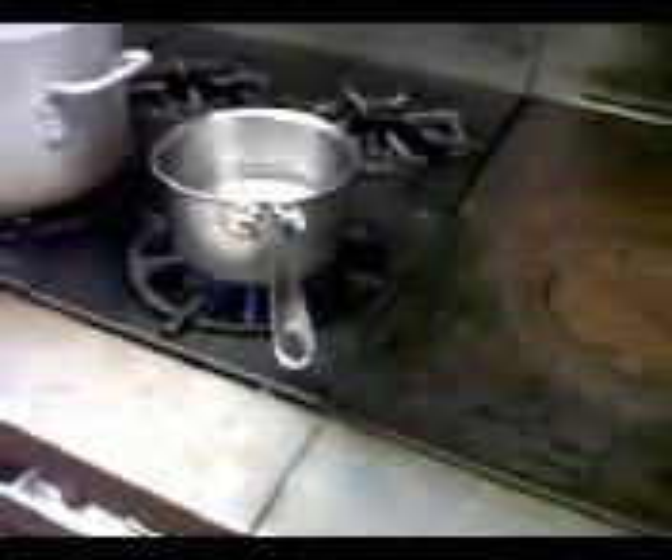First things first, I'm going to add my water — I've got three cups here — put that in the pot. Then I'm going to add my chai tea and my lemongrass. The reason I'm boiling the lemongrass first into this broth is to infuse all the flavor of the lemongrass with the chai tea. Then we're going to strain this and use it for our soup broth.